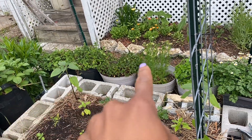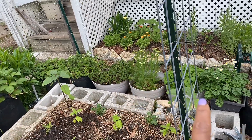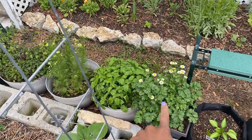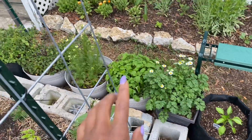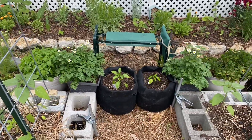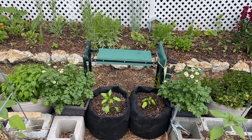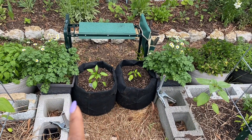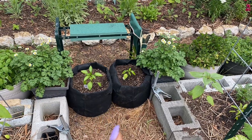Along the back is mint, chamomile, lemon balm, and feverfew. That's what's on the back side of that garden bed. In the middle we have two peppers. All of my peppers are in bags — this is how I grew them last year and I was very successful, so I'm going to continue that.